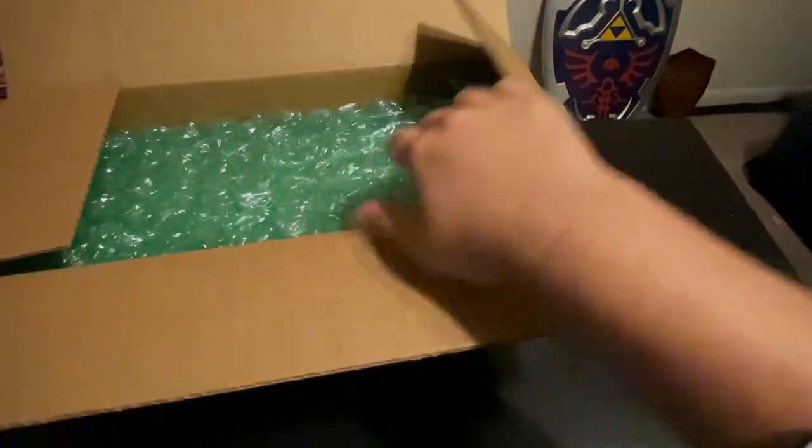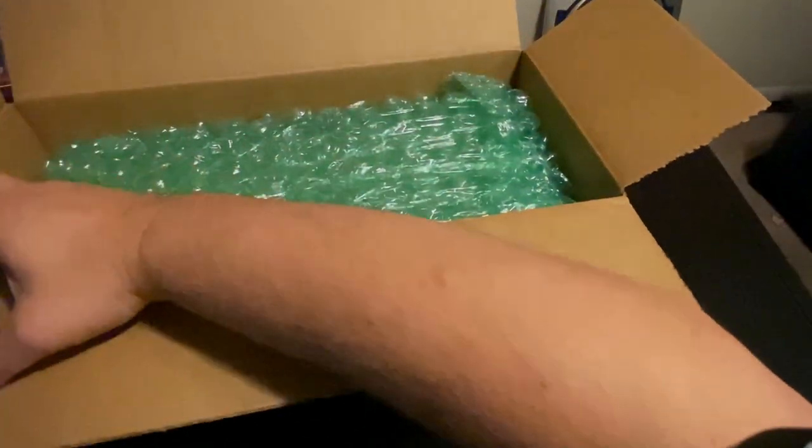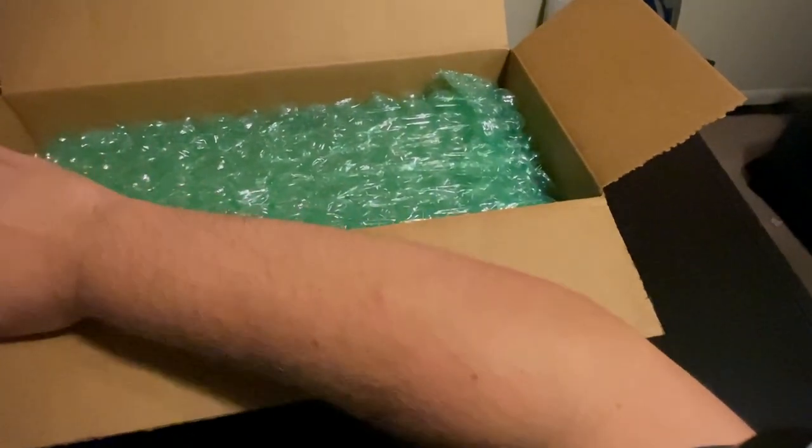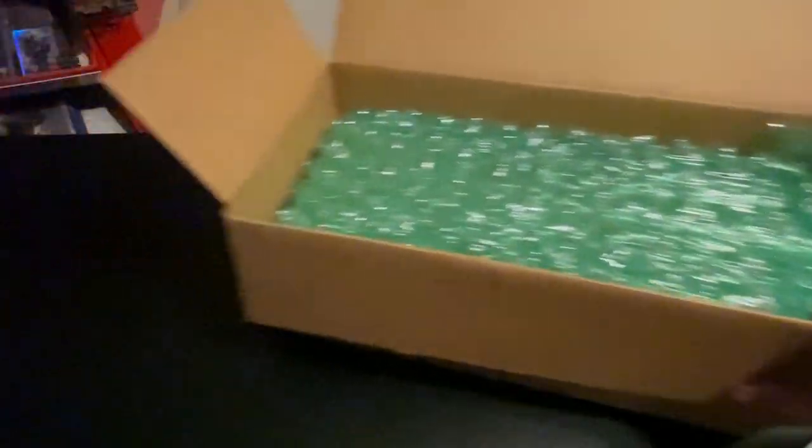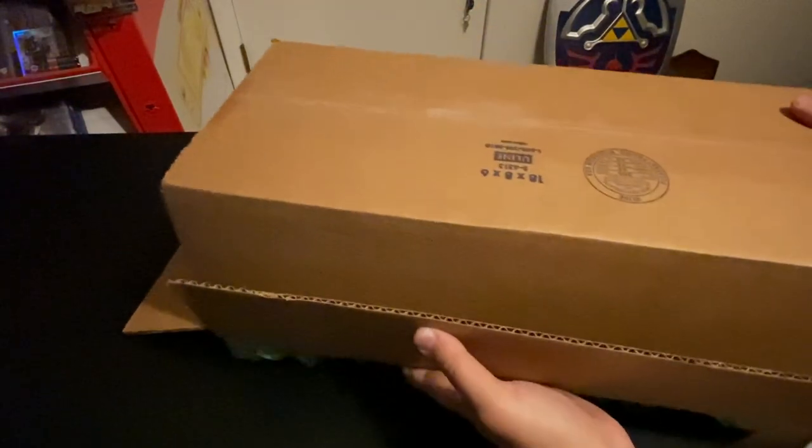Let's get this opened up. And to be honest, if there's no Steam Deck in here, if there's just like a Rickroll picture, then I wouldn't even be mad. I might be a little upset, but I'd still put this up online — because that would be pretty funny. But let's take this out of the box and take a look.